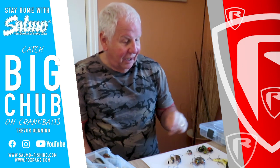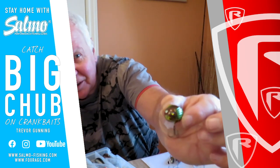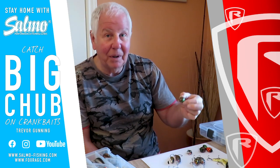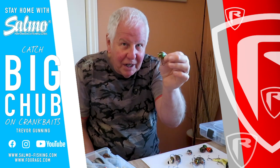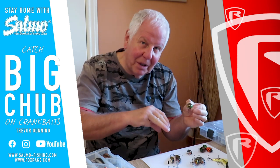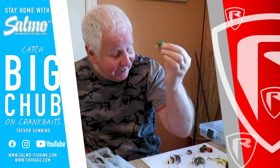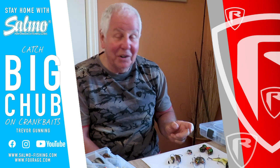Number two has got to be the Little Bug — and it's just what it says. Floating version, sits up on the top. You can cast it into those far bank snags, let it just rest there, let it drift down in the current, get in underneath those tree branches, give it a little pop and a twist. The chub come up and absolutely smash it. It's got a great little lip on the front so you can work it back across the top really nicely. Fantastic lure — really is so much fun to fish.